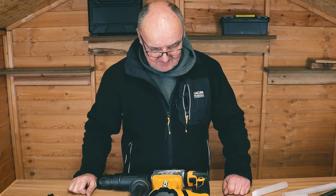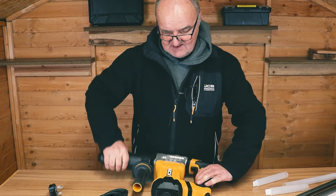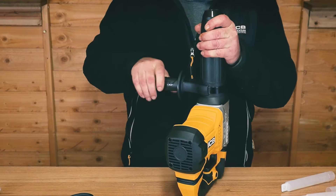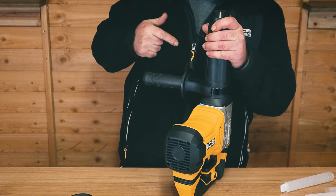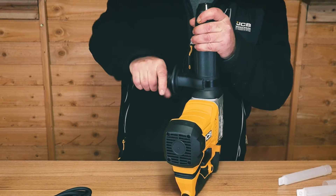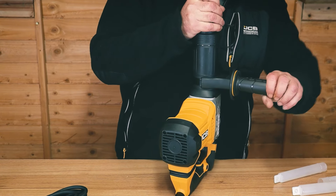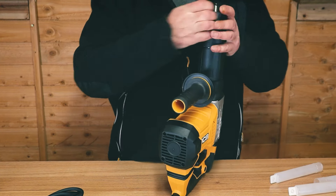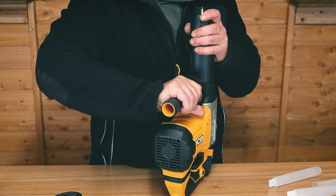Let's go through a couple of the features on this unit. It does have the front handle here, which can be orientated for left handers or right handers. I can tighten it up and put it for a left or right hander simply by swiveling it round and tightening it back up again. If I just loosen it off, I'll put it in the vertical position for demonstration purposes.